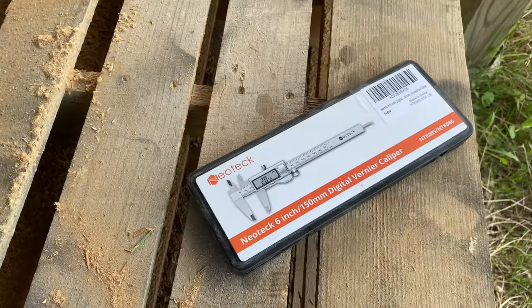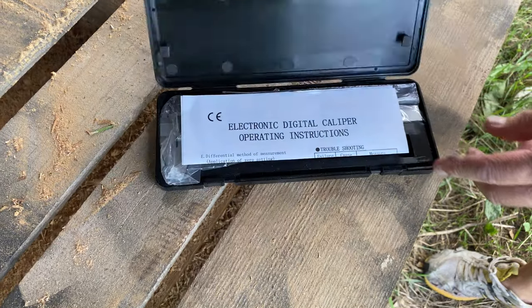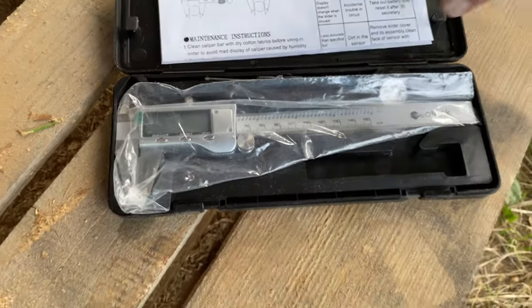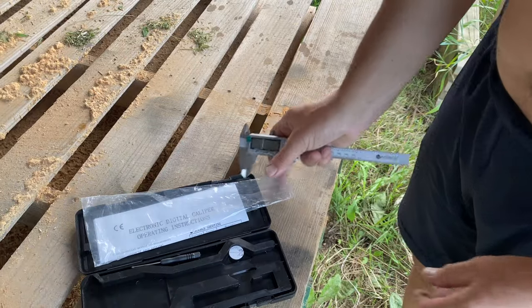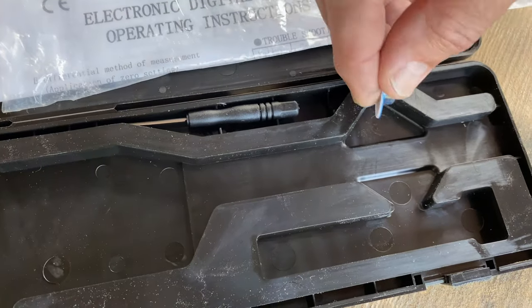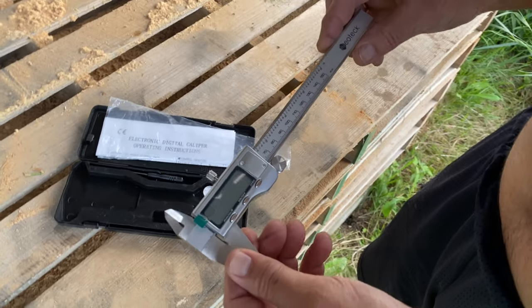Hello everyone, welcome to my latest video. Today I wanted to show you the caliper tool — what it does and how it works. This is the package from Neotech. It's a digital electronic caliper, comes with instructions. It's battery operated and made of stainless steel.